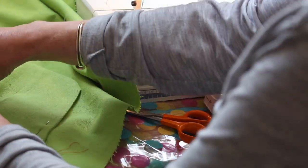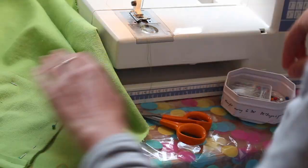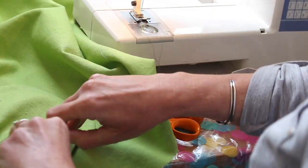Time to attach the pockets now and I'm pinning them in place. Right about here I notice a slight flaw in the fabric, so I reposition the pocket to cover that up.